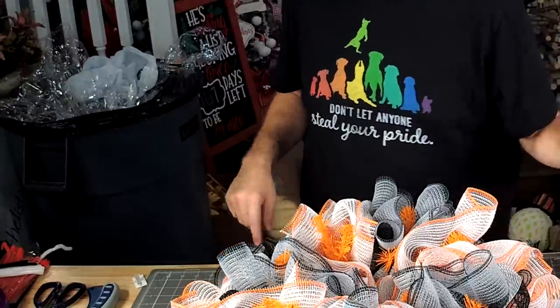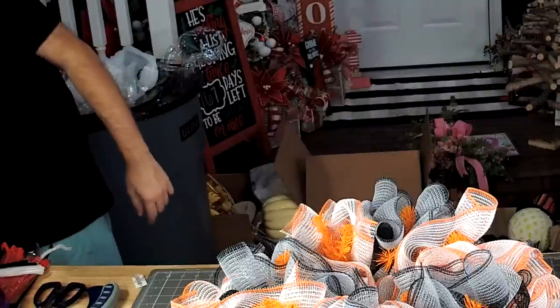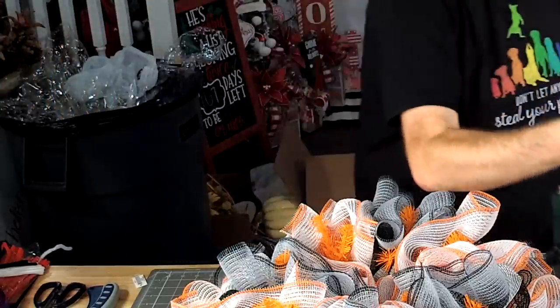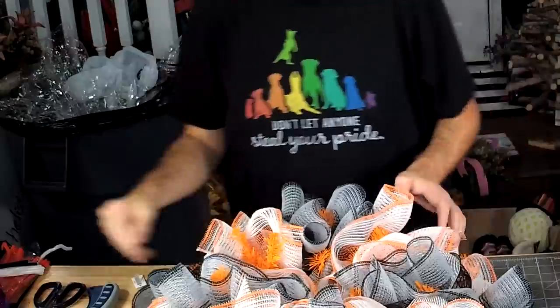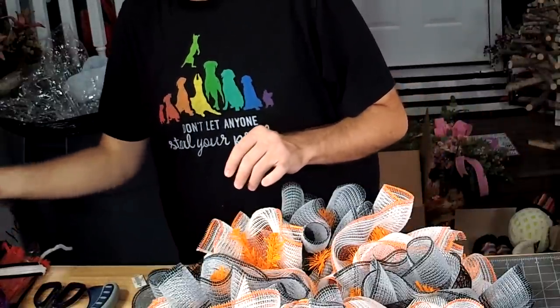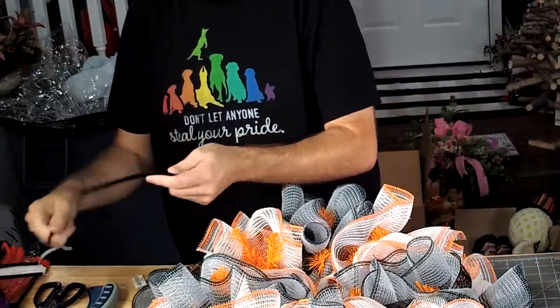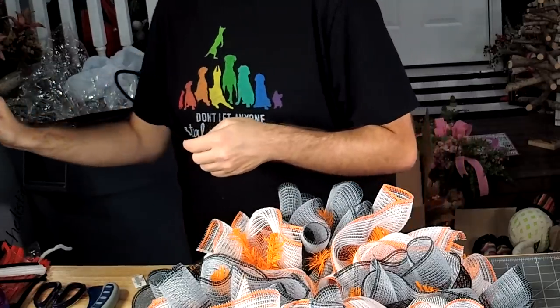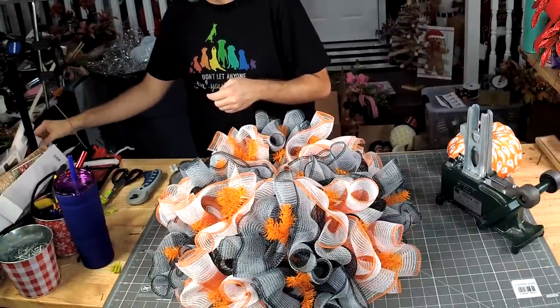I'm going to grab my pick machine for this one. I smell my glue gun burning — there we go.